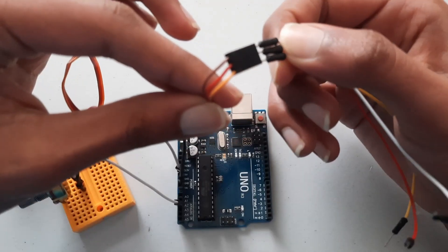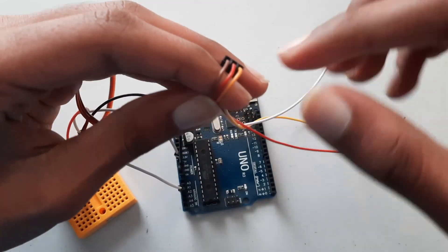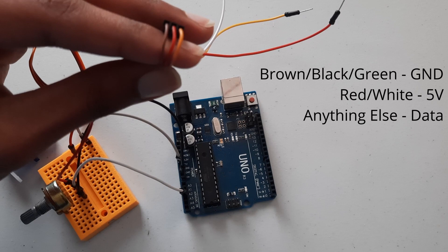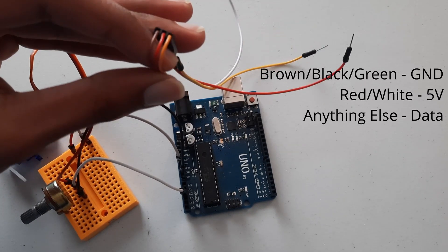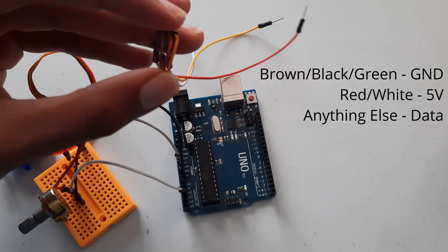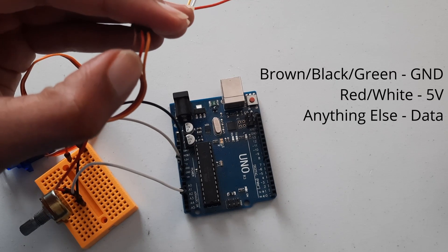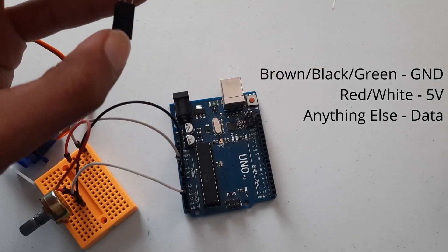Now take the servo motor. On my servo there are three wire colors. Brown — or sometimes black or green — indicates the ground pin. Red, or sometimes white, indicates the 5-volt pin. Any other color will be the data pin.